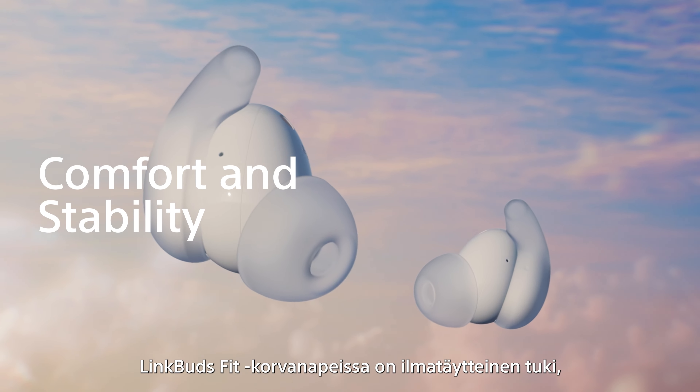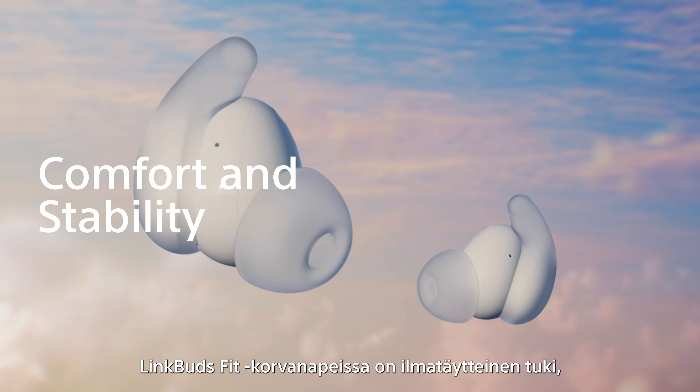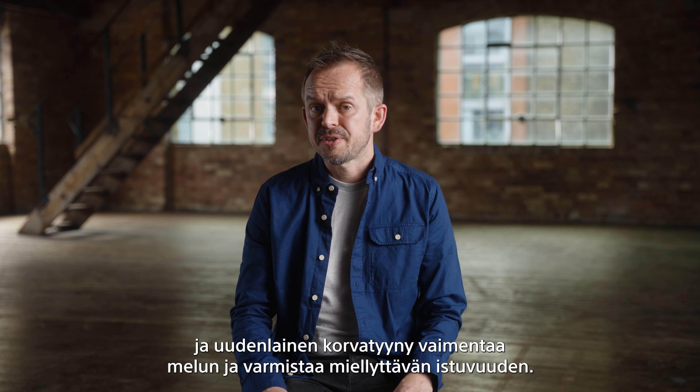The LinkBuds Fit feature an air-fitting supporter, which is essentially a cushion of air that holds the earbuds in place, providing exceptional comfort and stability. With an ergonomic design that follows the ear's contours and a newly developed earbud tip that helps to block out unwanted noise and offer even more stability, these earbuds can be worn for long stretches of time in perfect comfort.